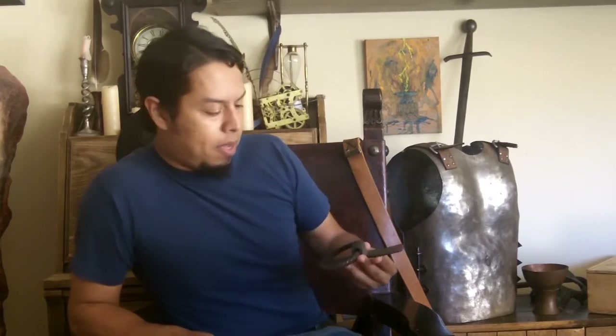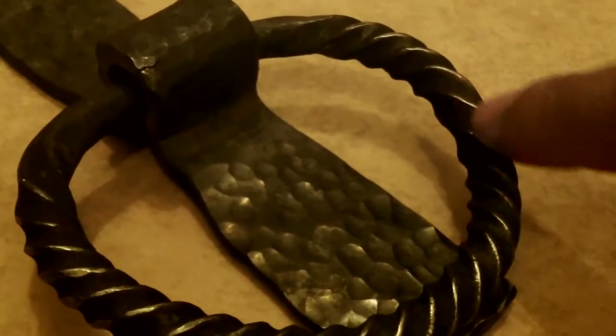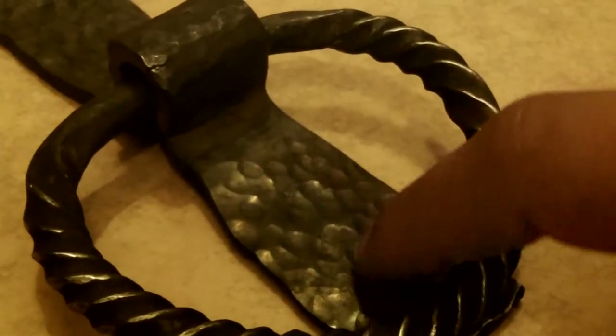Okay guys, so I went ahead and went home and polished it up again just like usual. This time I used a Cratex wheel — it's a buffing wheel that has a very thick, very porous type of abrasive. It's kind of rubbery. Let me show you that wheel. This is kind of what it looks like. As you can see what I did with the Scotch-Brite wheel, and here's that hammered look.